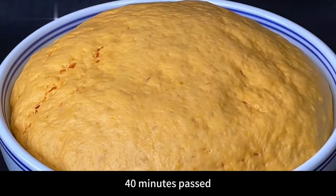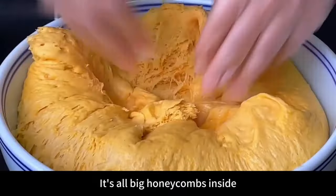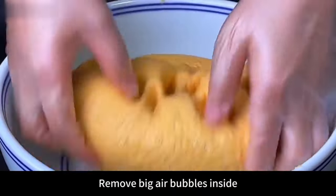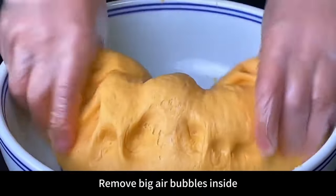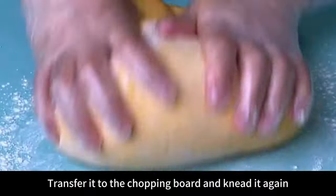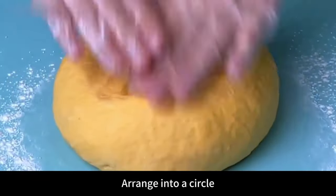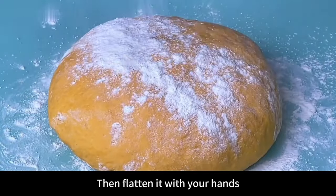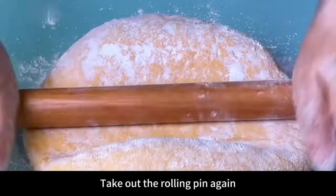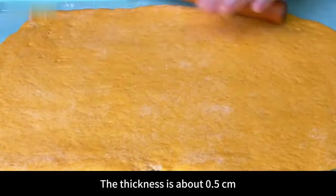After 40 minutes, the dough has fermented — tear it open and it's full of big honeycombs inside. Knead again to remove large air bubbles, then transfer to a chopping board and knead for about 3 minutes until smooth. Arrange into a circle, flatten with hands, sprinkle a little dry flour to prevent sticking, and roll out with a rolling pin into a large rectangular pancake about 0.5 centimeters thick.